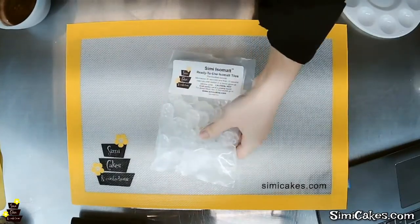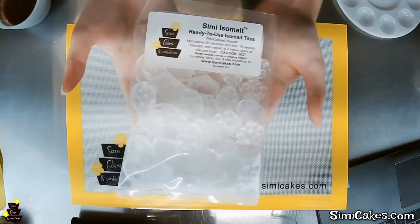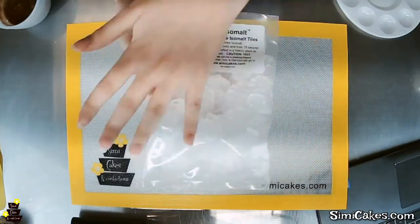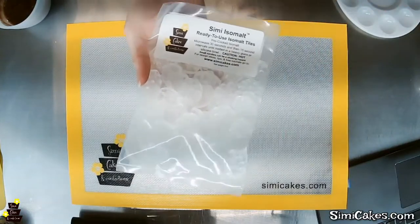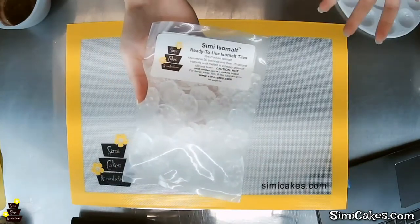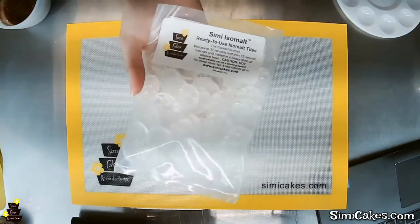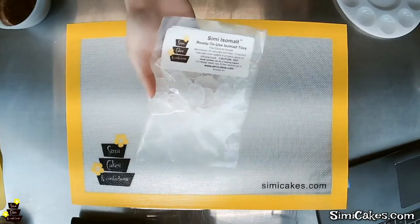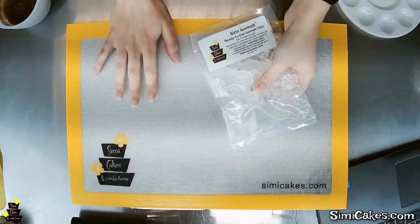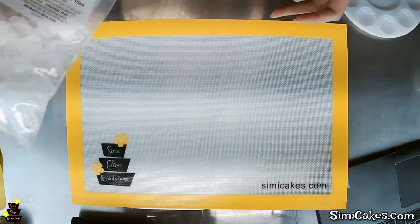We're using our Simi isomalt today — it's all pre-cooked and ready to use in individual tiles. All you have to do is melt it down for 30 seconds then 15 second intervals until it's a liquid in the microwave. Once it's a liquid you can use a pre-colored tile — like the copper color that came with the accessory kit — or you can mix your own using airbrush color or powdered color like luster dust. Just no gel color — you don't want to mix gel color into isomalt. Any liquid or powder is fine.